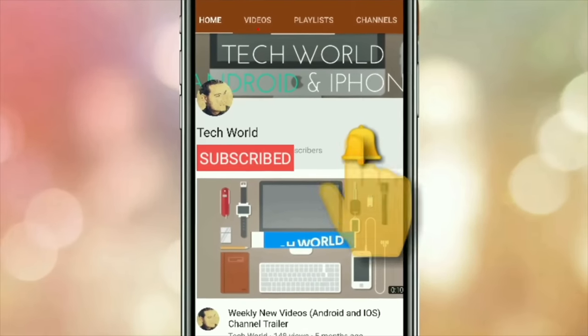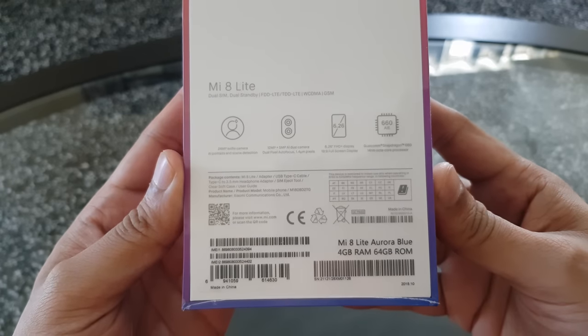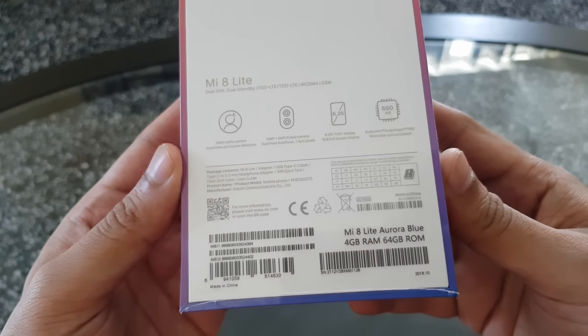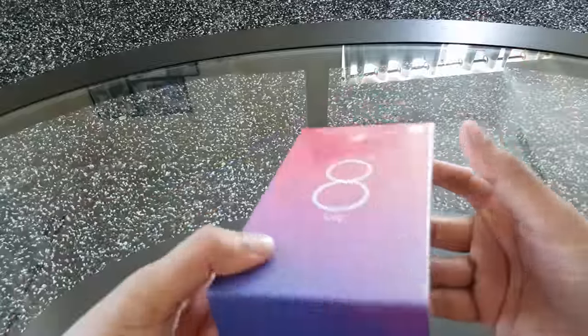Also hit the bell icon so you will get notified every time I post a new video. This is the global version, which means the Play Store comes pre-installed. This is the 64GB 4GB RAM variant, but the phone also comes with a 128GB 6GB RAM option.